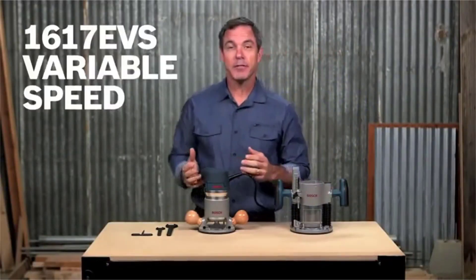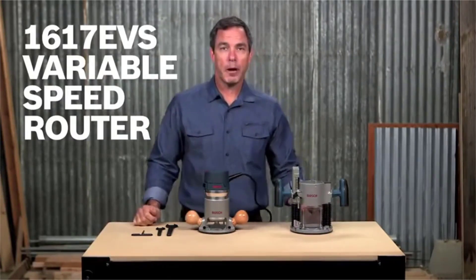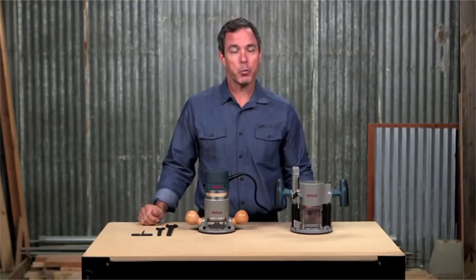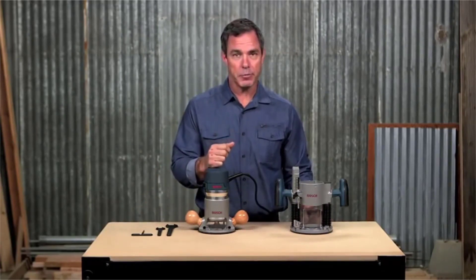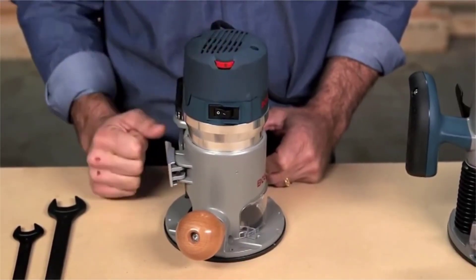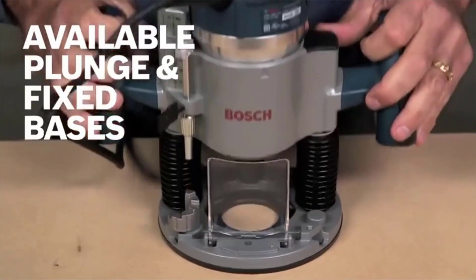This is the Bosch 1617 EVS variable speed router. With a two and a quarter horsepower 12-amp motor, this router can provide 8,000 to 25,000 RPM and tackle those tough routing applications and materials. Turn the speed up or down with the variable speed dial depending on the job at hand. This Bosch router is available with plunge and fixed bases.